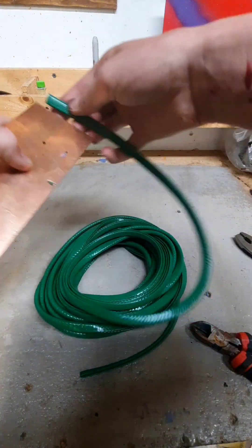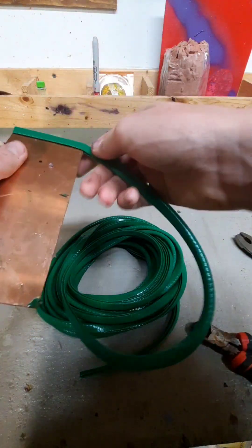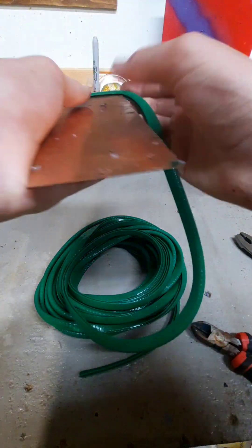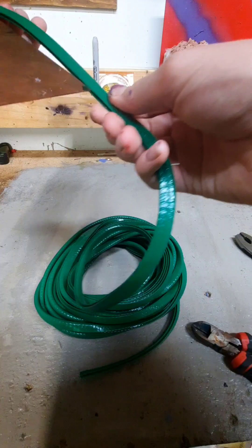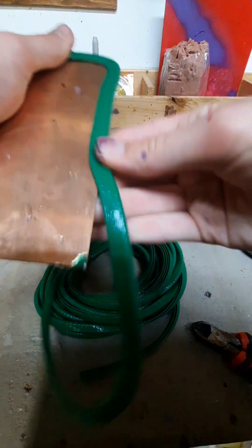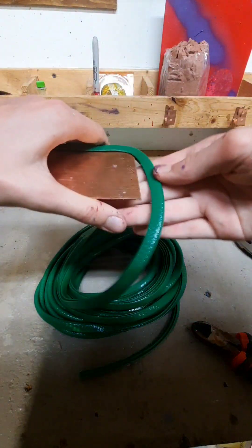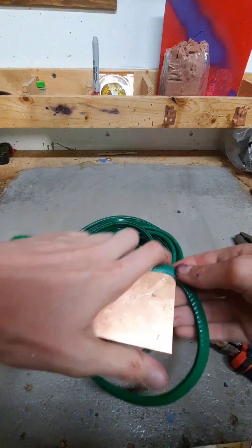Now we're gonna put the trim all the way around the entire thing. I put this stuff on my tractor and it looked amazing — I'll show you it on my tractor near the end of the video. It's looking kind of cool. Now I have a trick for the corners and I'm gonna show you that in a minute.